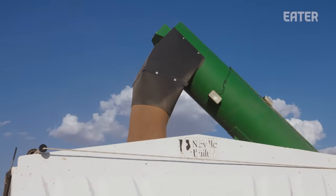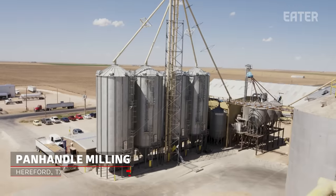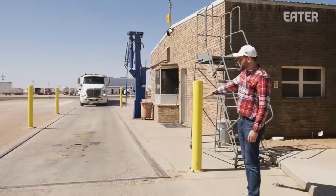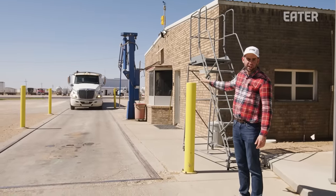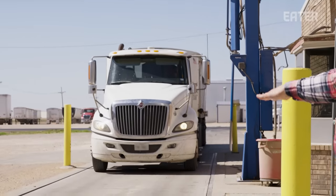From here, the grain will be transferred onto a semi-truck and driven over to Panhandle Milling, where it'll be milled into flour. This here is the weigh station, and this is one of about a hundred trucks that would come into Panhandle Milling today filled with wheat.